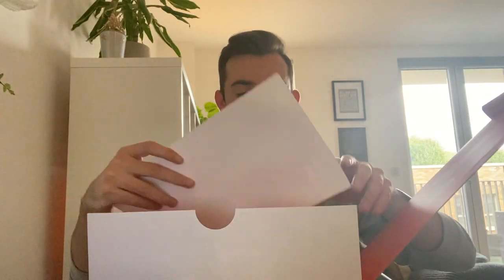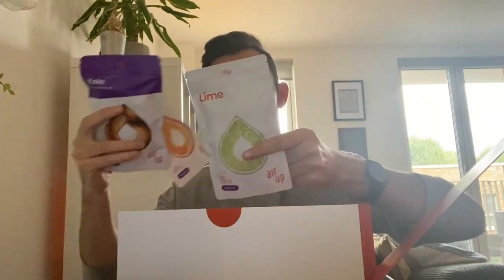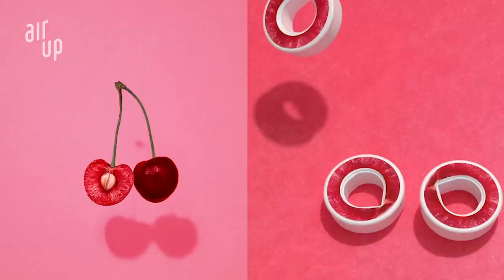So it's nicely packaged, a bit like the Vejo Blender. It's very Silicon Valley looking. It's very bright. It's cool. You've got a quick start guide. It comes with two pods, which is amazing. I also have a few different pods here. I have orange and passion fruit, lime and Coca-Cola. I'm going to be trying out the Coca-Cola.